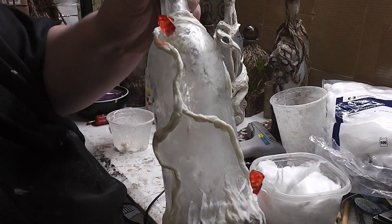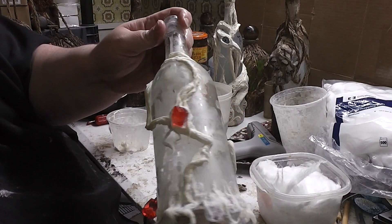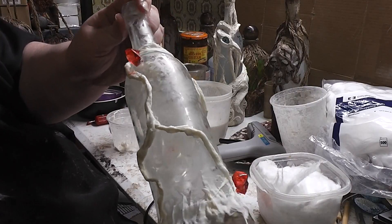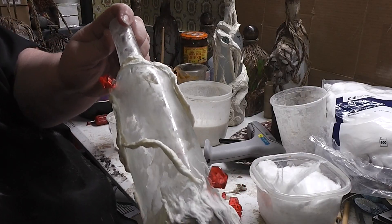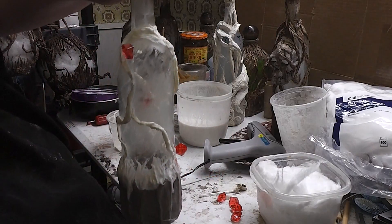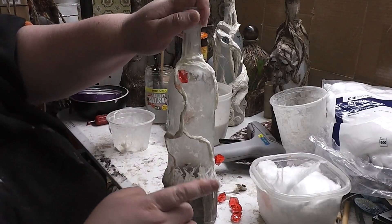I'm pretty pleased with my lines so far. In my experience with the witch bottles, I've found that less is almost more in terms of the dropping of the branches. I don't want too many, but I don't want too few. I am going to cover up more around the gems that are exposed, but my main branch drops are good.